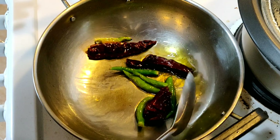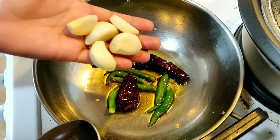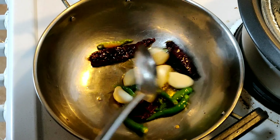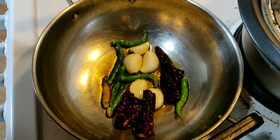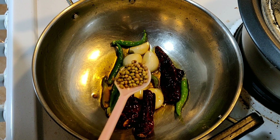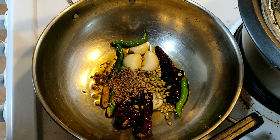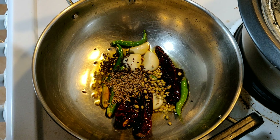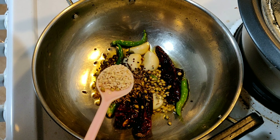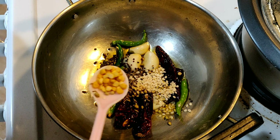The chilies are fried nicely. Now we will add a handful of garlic. Then I am adding 1 spoon of coriander seeds, 1 spoon of cumin seeds, a little mustard seeds — mustard seeds are optional — half spoon of urad dal, and half spoon of chana dal.